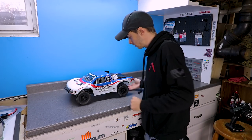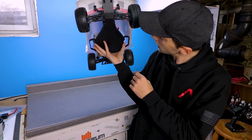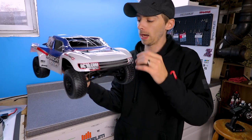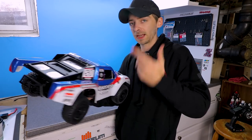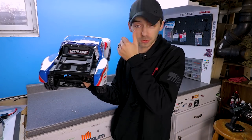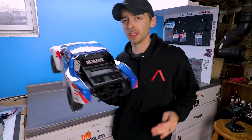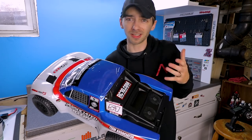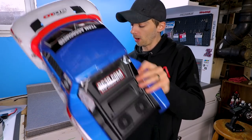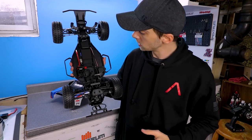Check this thing out - this is pretty sweet. One tenth scale short course truck, nothing overly fancy, pretty straightforward. At the end of that Reckless Hobbies video you saw me driving a short course truck around - this is that exact truck. Not that truck specifically, that was somebody else's they let me borrow, but this is the same model. I actually was very comfortable driving it - very smooth, very soft feeling. I kind of wanted to stiffen up the suspension a little bit, but overall I believe this is going to be a great first car to learn racing.